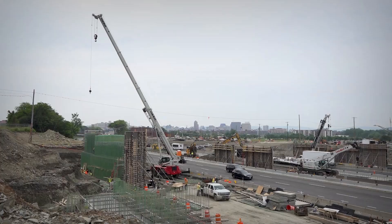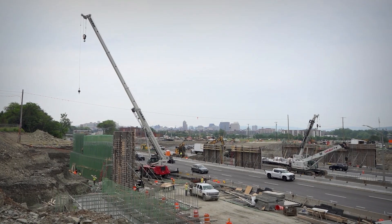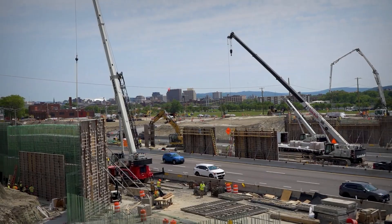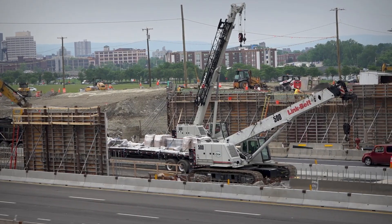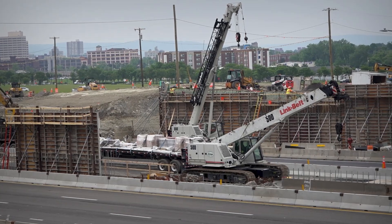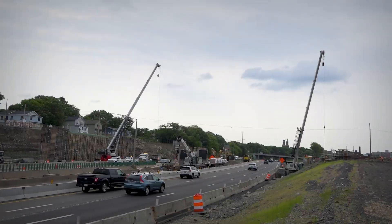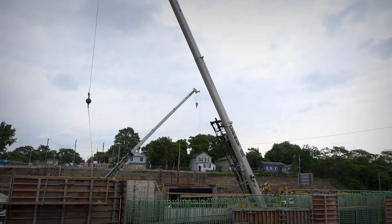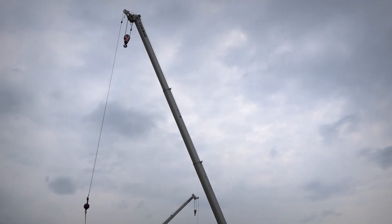I like Link Belt cranes. I like the RTs — Link Belts are nice. I've run anything from an old 30-ton Link Belt up to the 348s and crawlers, and I like Link Belt. The telecrawlers we have are a 500 and a 550. Both of them have got the complete counterweight sets on them, so we've got the 50-ton and 55-ton. We had to get the weights on them so that we could get the capacity with those things to do what needed to be done.